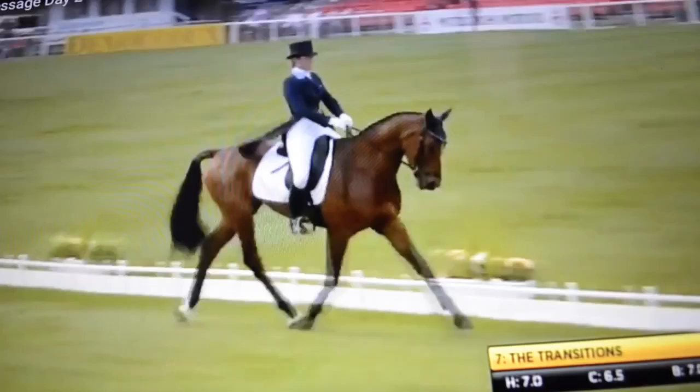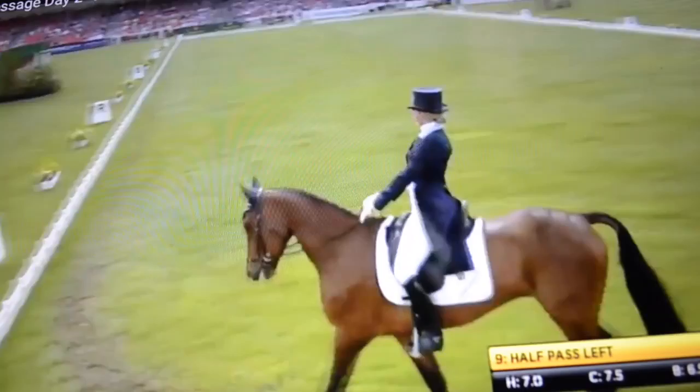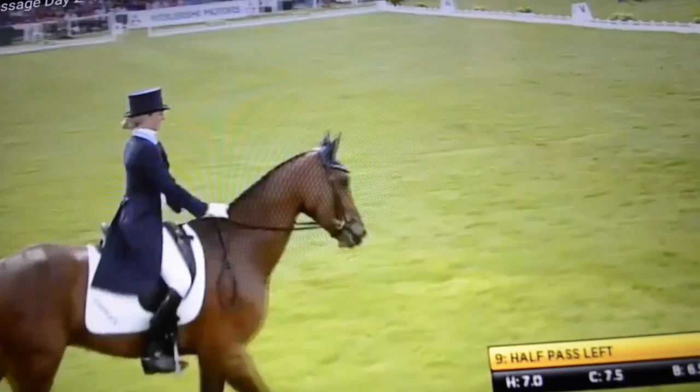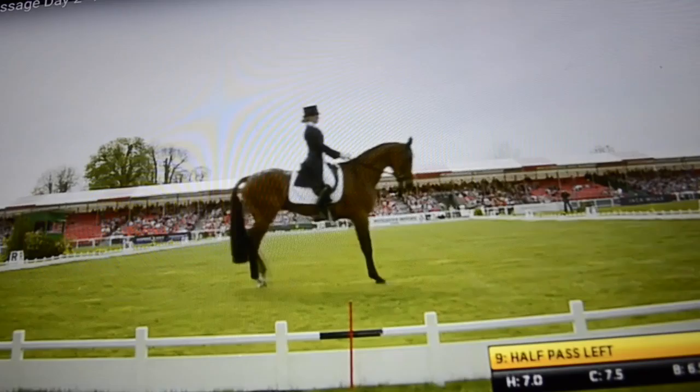So the shoulder-in sets up the half-pass. Be careful she doesn't let the left ear drop down. And then you have to keep the neck long so that the outside of the horse stretches. If the horse shortens his neck, that's when you see a little bit of twisting in the neck when they try and bend. Good rhythm here, very relaxed. So funny how some horses just take to this so easily — he looks like he could be being schooled at home. Very relaxed.